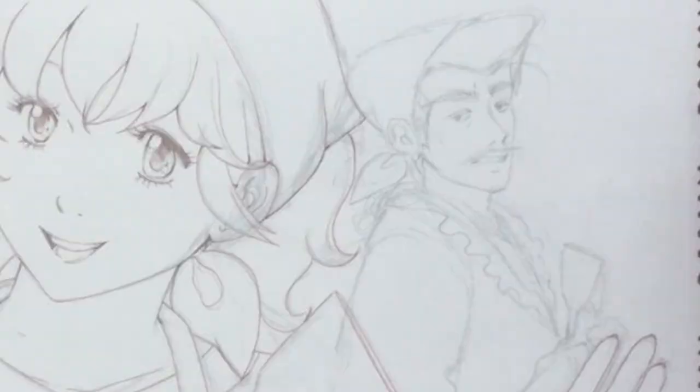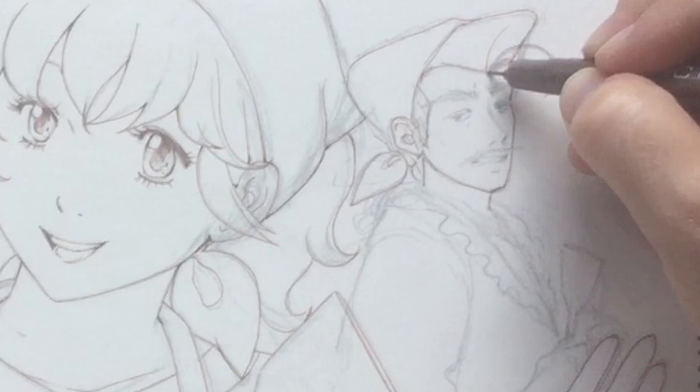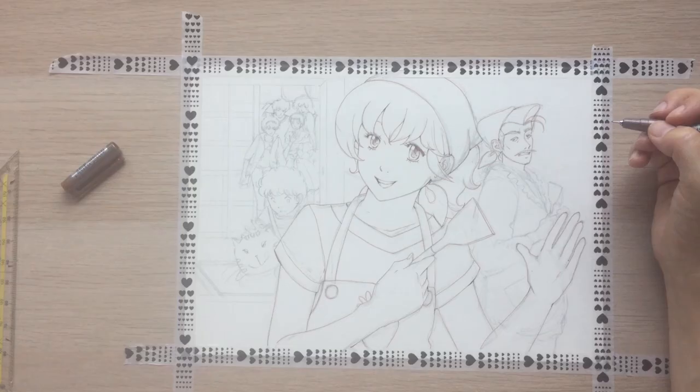Shigemaru is a lot of fun to draw. He has quite a distinctive face with those hollow cheekbones — so not your usual anime stereotype. I think I captured him alright, at least his moodiness.